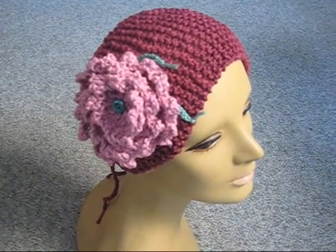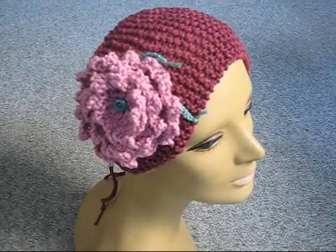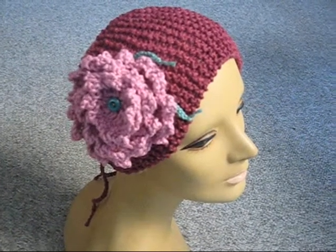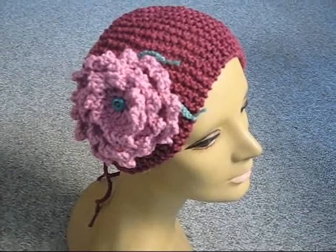So you can see how cute it looks when it's on. It's wide enough to cover the ears, so it'll keep out that winter chill. It's elegant, it's cute, it's really fun. Have fun making it.